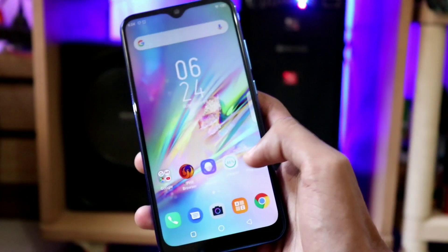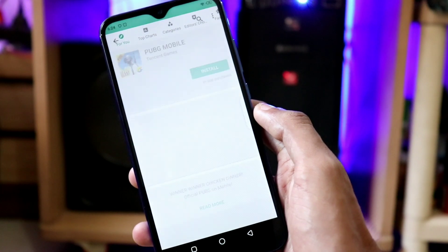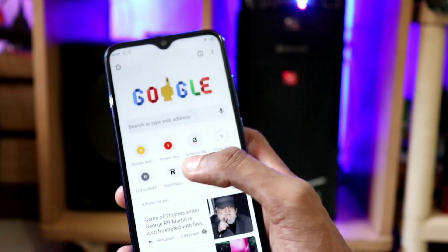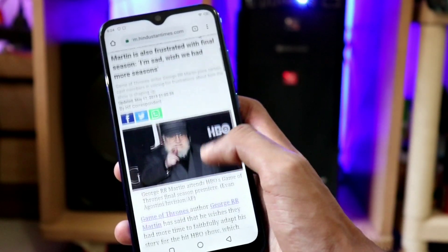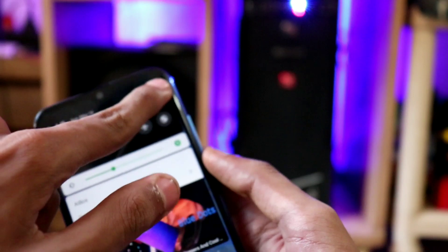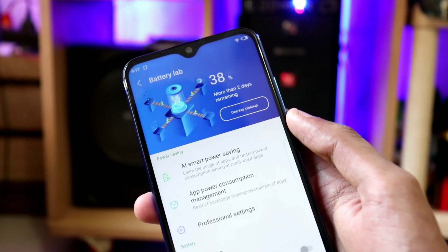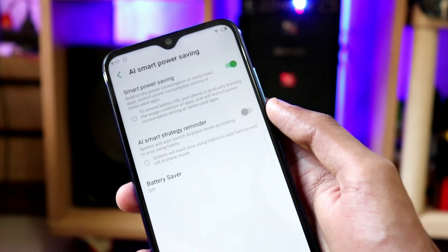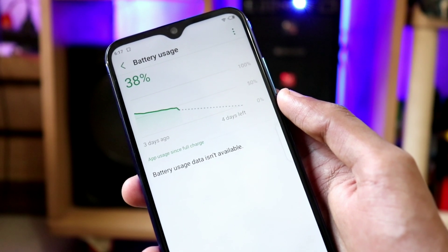The processor is the Mediatek Helio P22, with 3GB RAM and 32GB storage. The P22 is not extremely powerful but not weak either — a middle-range processor. The battery is 4,000 mAh, which is a good thing. In my experience over the past 48 hours with casual web browsing, a few photos, and social media use, the battery dropped only about 10–15%.